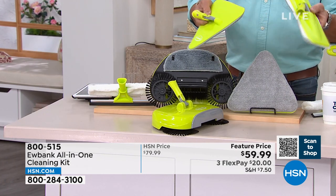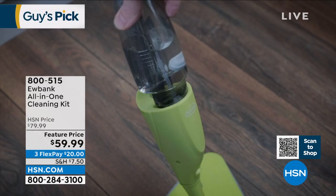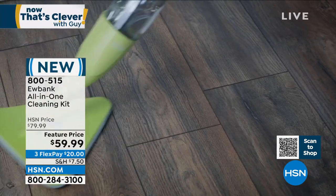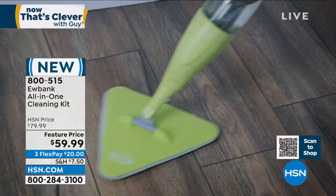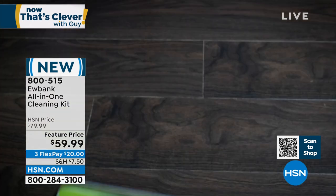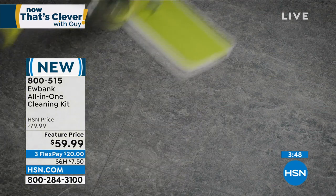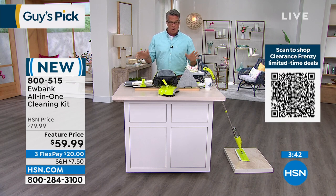Most people — and I agree with Kerry — have gotten rid of their wall-to-wall carpeting. They may have area rugs, but most of us have some type of laminate, tile, or hardwood floor, and that's really what this is all about. We all want our bathroom floors clean — right around the shower area, in and around the commode. All those angles you can cover with the tools we're giving you here. Brand new — only $20 to get it home on flex pay.